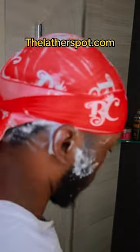Be sure to stop by my website and get your lather essentials: shampoo bars, detangler shower brushes, and your continuous spray bottle. Thelathelspot.com.